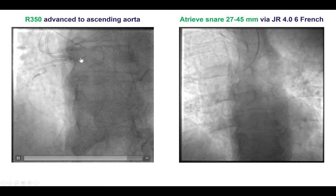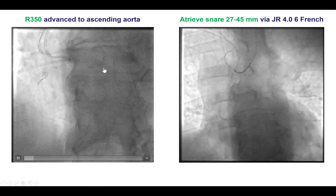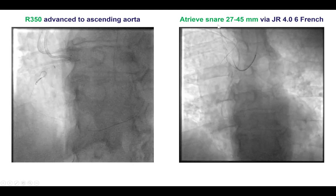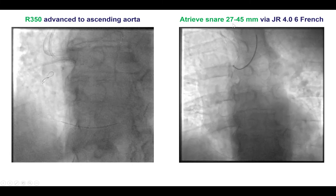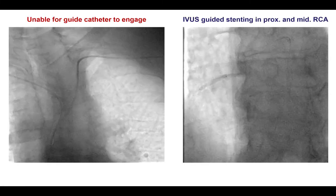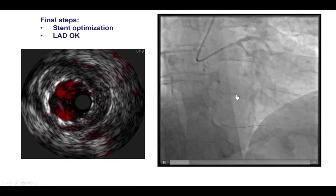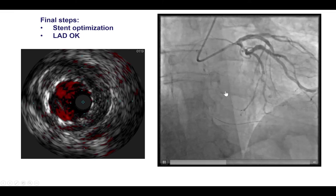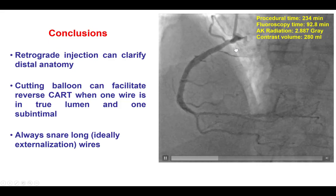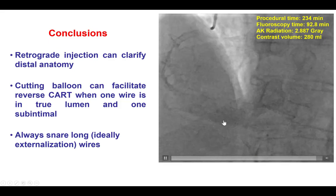Interestingly, the wire did not go into the guide extension, but we did not want to take any chances. We therefore decided to in-situ snare it — the retrograde wire was snared with a 27 by 45 mm three-loop snare and then successfully externalized. Stents were placed in the proximal and mid-right coronary artery. We confirmed there was no injury on the left coronary artery and a good final result was achieved with TIMI flow in the right coronary artery.